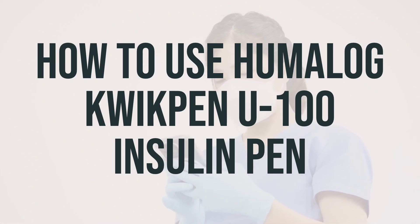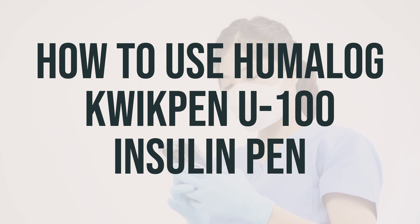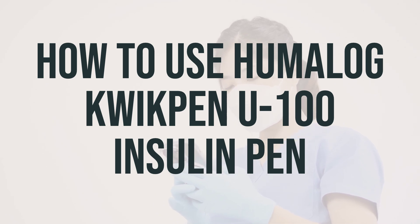Before you start using this medication, make sure to read the patient information leaflet provided by your pharmacist. This will help you understand how to use the insulin pen properly. If you have any questions, don't hesitate to ask your doctor, diabetes educator, or pharmacist. It's important to learn all the preparation and usage instructions from your healthcare professional and the product package.